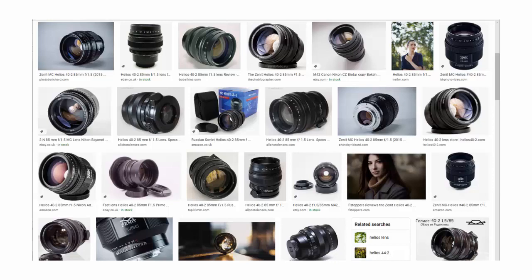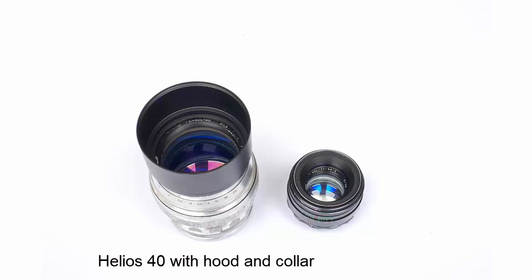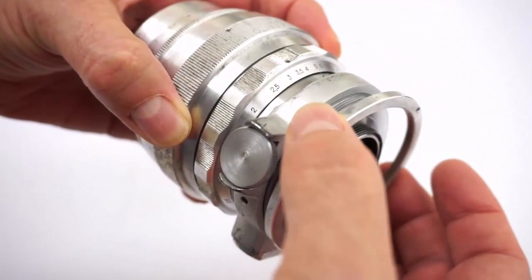It's considerably larger than the Helios 44 series lenses. It's an all-metal lens with a lot of glass, and it's heavy — it weighs in at a hefty 1019g with the collar and a metal hood. That's around four times as heavy as a 44-2, not a lens you'll want to walk around with for a long time. My version of the Helios 40 has a detachable tripod collar. Some of the earliest versions have a fixed tripod collar or clamp.